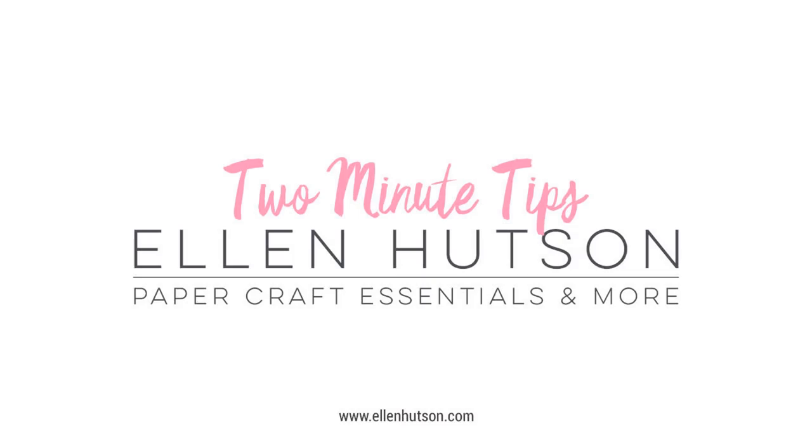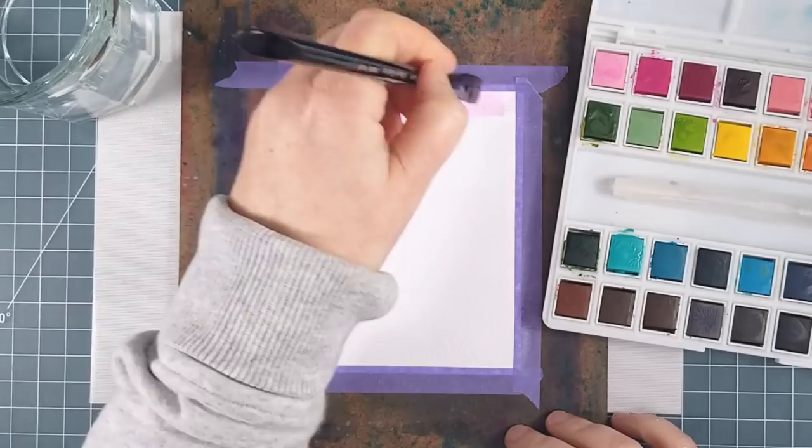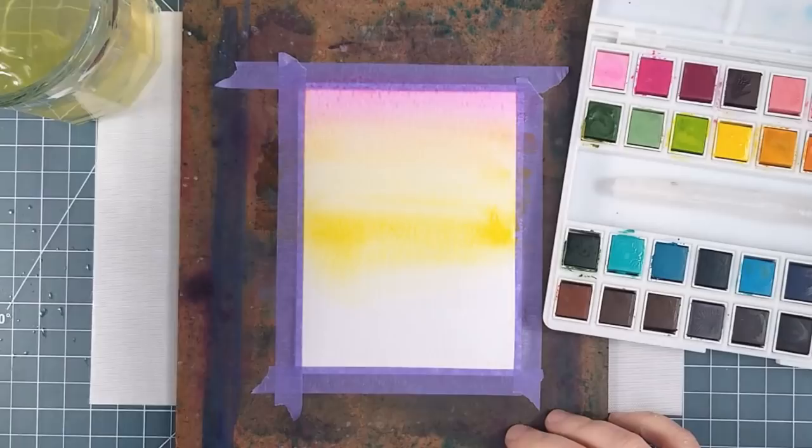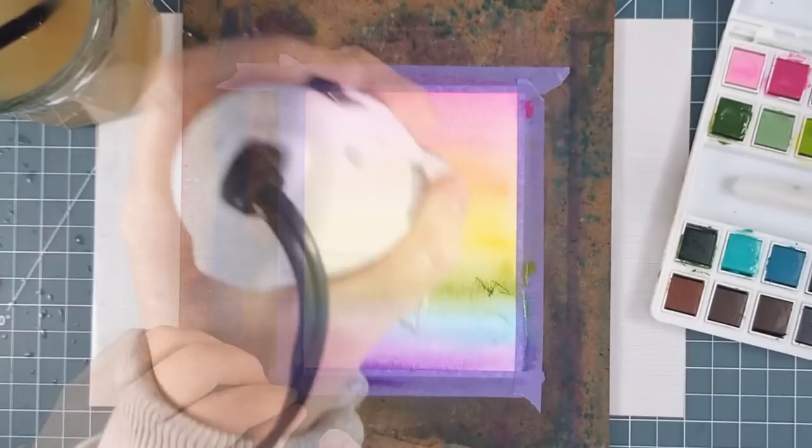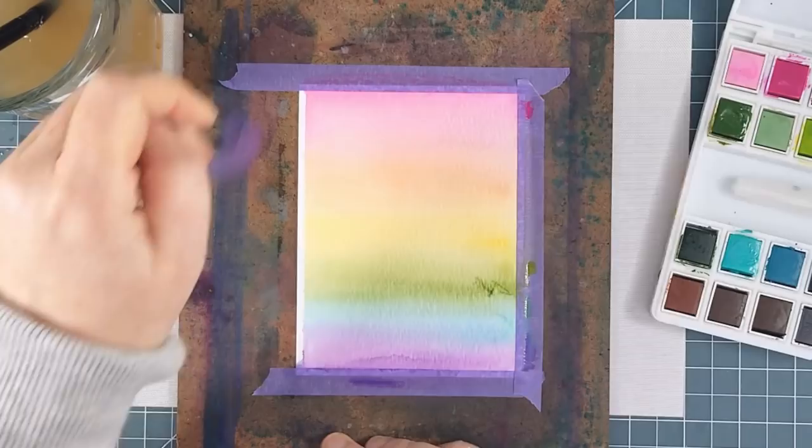Today I thought I would try foiling on a panel that I had watercoloured, so I'll quickly run through my very simple watercolouring process. I used the Altenew watercolours in a rainbow order on a piece of Ranger watercolor cardstock that I had taped to a board and then wet with clean water so that the colours could blend really well. I dried it completely with my Wow embossing heat gun and I took it off the board.